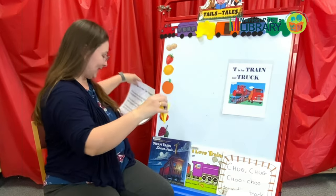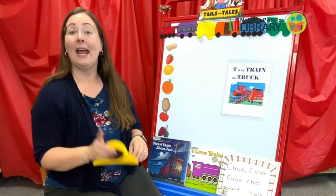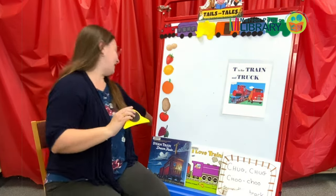Oops! I lost a potato! You might ask yourself, what does a potato have to do with a train? You'll find out later in our fun game.